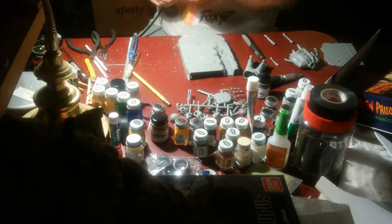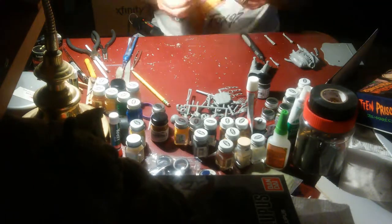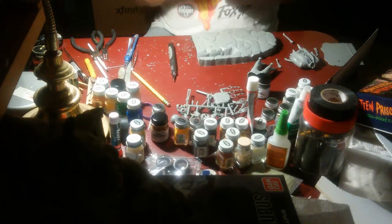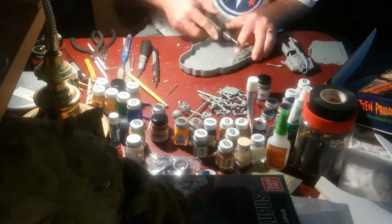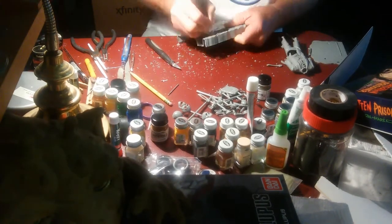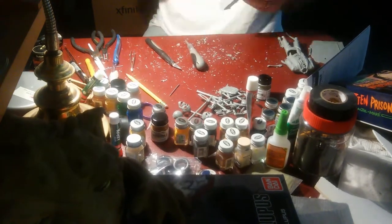What you're seeing there is me taking out the solid pieces between the bars on the back wall. I decided I wanted to make it look a little more in depth. That was a very tedious thing to do, but I think it looked really cool when I finished with it.